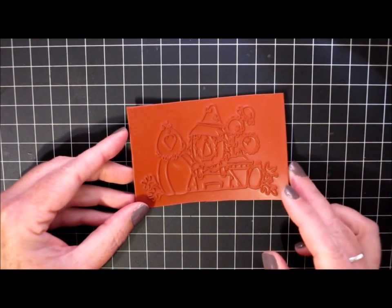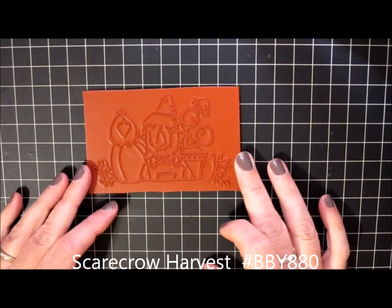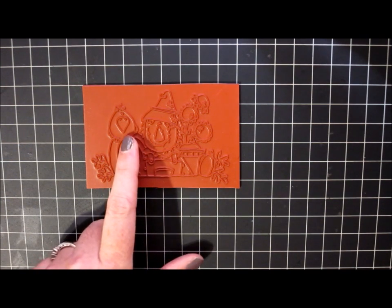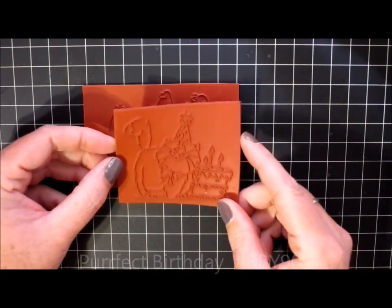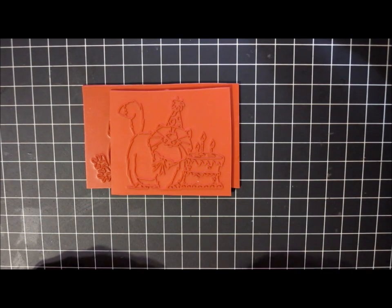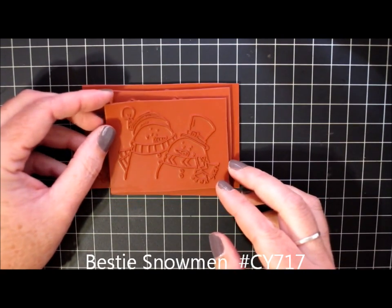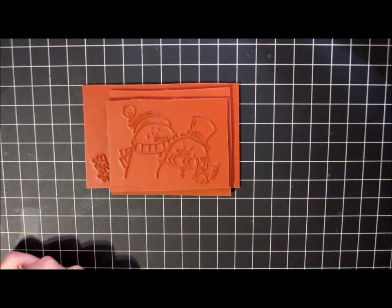This one is called Scarecrow Harvest and I just thought it was cute — he's got a little crow sitting up on his shoulder and some sunflowers there. This one is called Perfect Birthday and it's just this little fat tabby cat wearing a birthday hat with a giant birthday cake next to him with three candles. And this one is called Bestie Snowman — it's just two snowmen side by side, both with different hats on and very cute scarves.